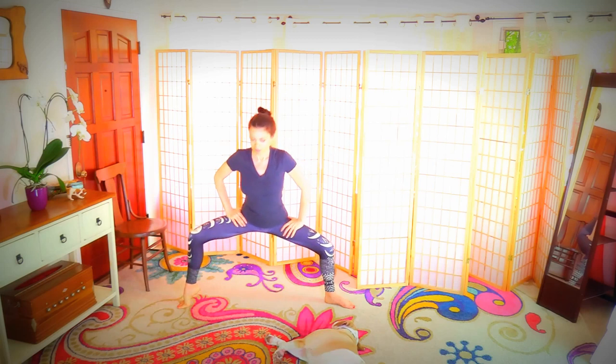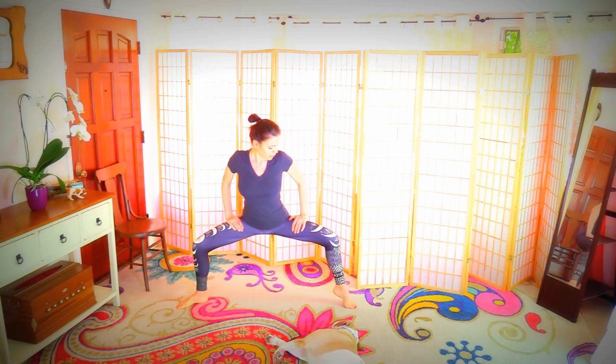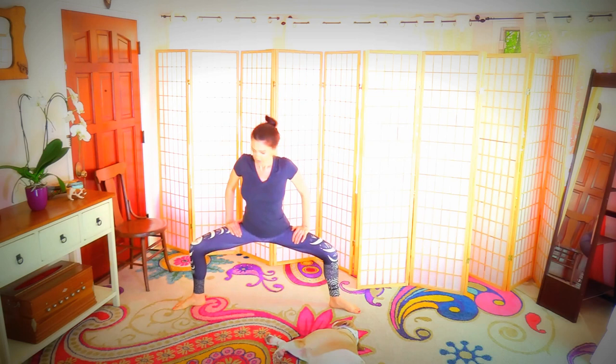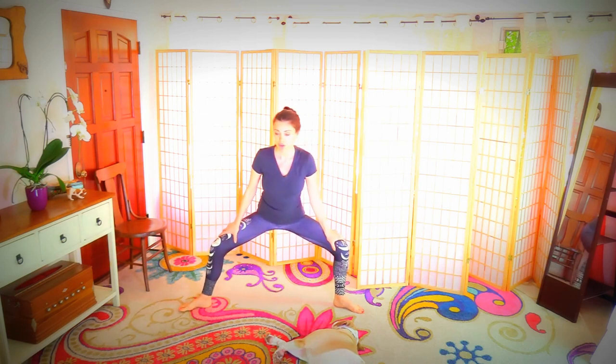Lifting the heel on one side, then the opposite side — ten reps each. Working up a sweat. Hopefully you are too — don't get exhausted, but it's fine if your heartbeat goes up a little; just don't get exhausted for sure.